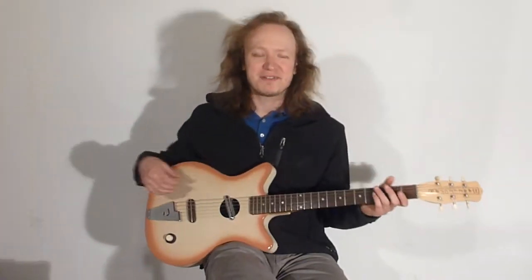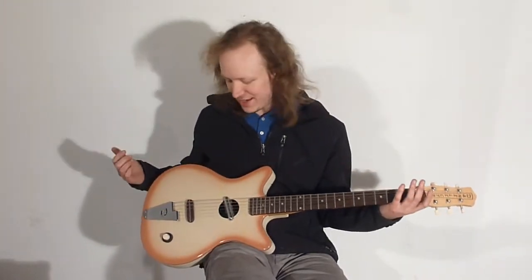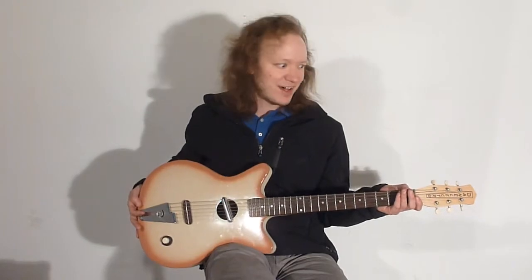Hello! Today I have a Danelectro Convertible — Danelectro's take on an acoustic electric. Sort of. I think it's better thought of as either an electric that you can play somewhat louder than usual electrics acoustically, or like an acoustic-styled hollow body.